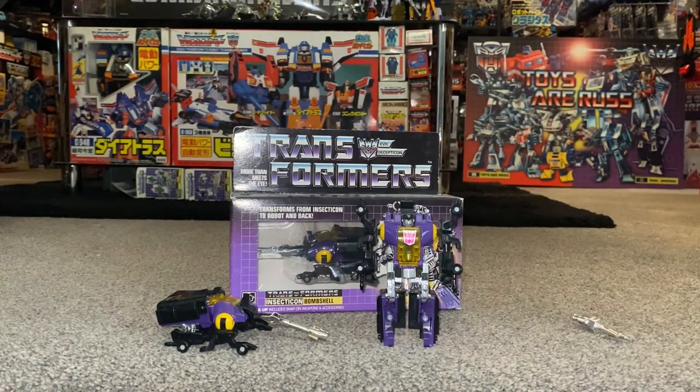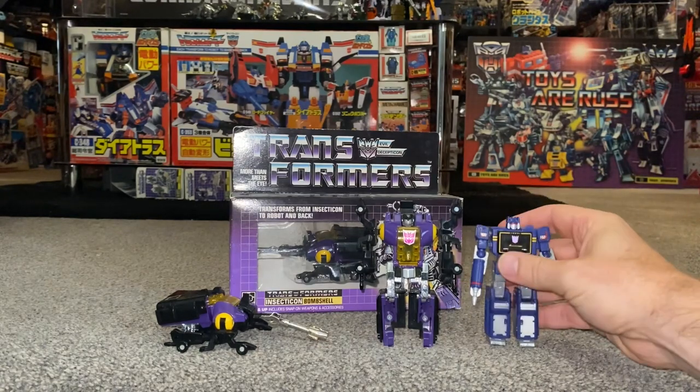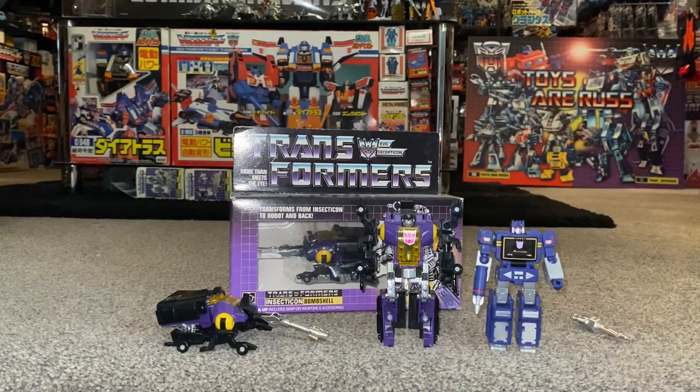I've got a today's-standard core class Soundwave here and he's pretty much about the same size — not perhaps as wide with the big arms at the side, but easily the same height, which is crazy because you don't remember these figures being that small at all.